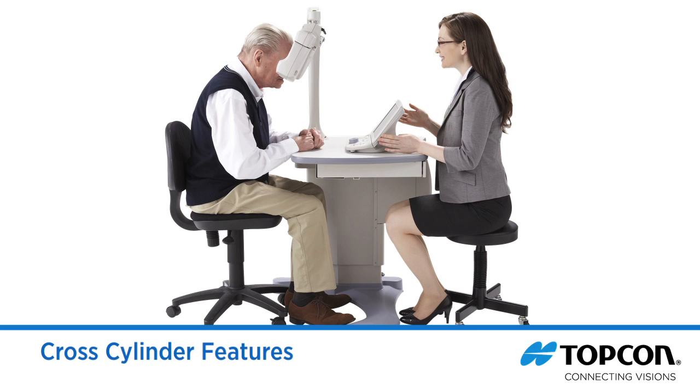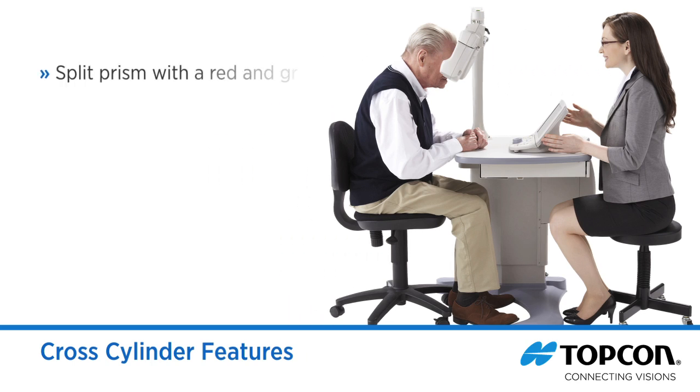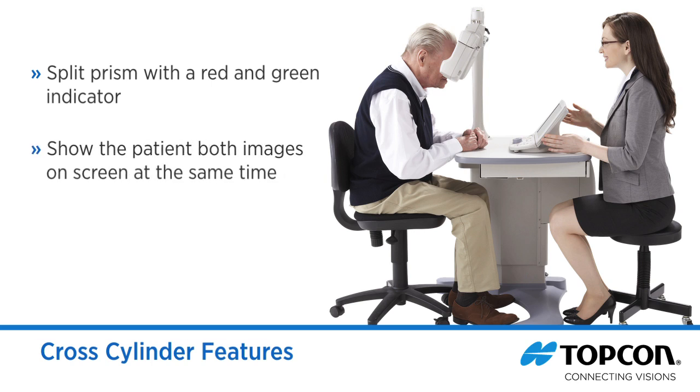Another important design element, the Topcon cross cylinder, features a split prism with a red and green indicator. This allows the doctor to show the patient both images on screen at the same time and makes it easier for the patient during the exam.